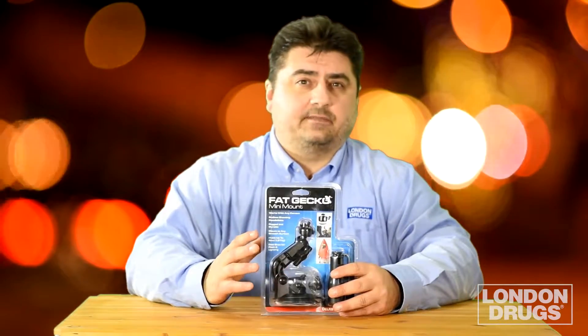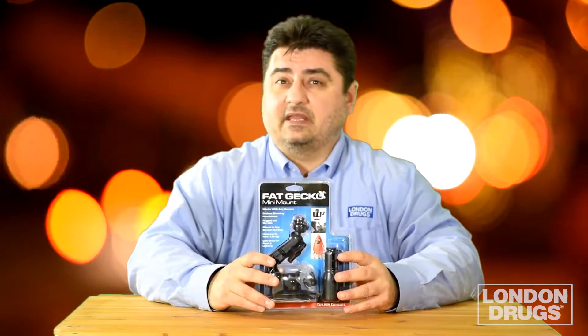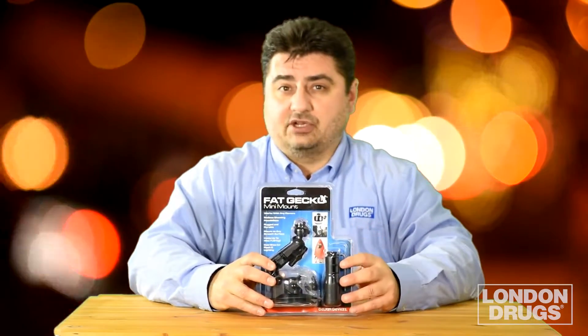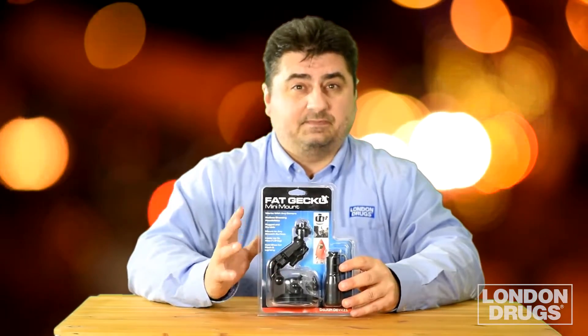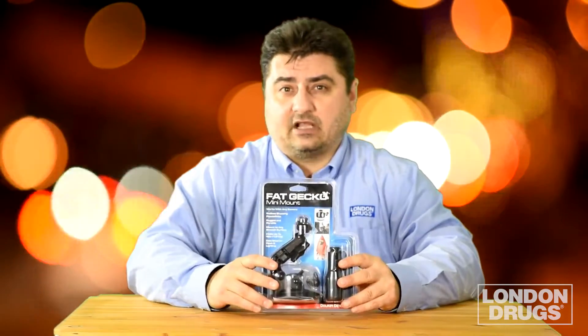Do you like to shoot video or take pictures from unique angles or perspectives? The Fat Gecko Mini Mount from Delkin is something you should seriously consider. It's built very tough and it's something that every photographer or videographer should have in their toolkit. The front of the box shows a lot of sports applications — great for all kinds of extreme sports — but there's another feature, a secret feature, that I love that's inside here that not many people know about. Let's open it up and take a closer look.